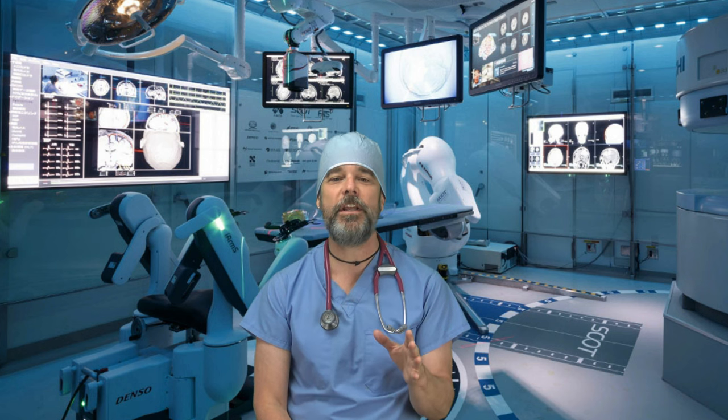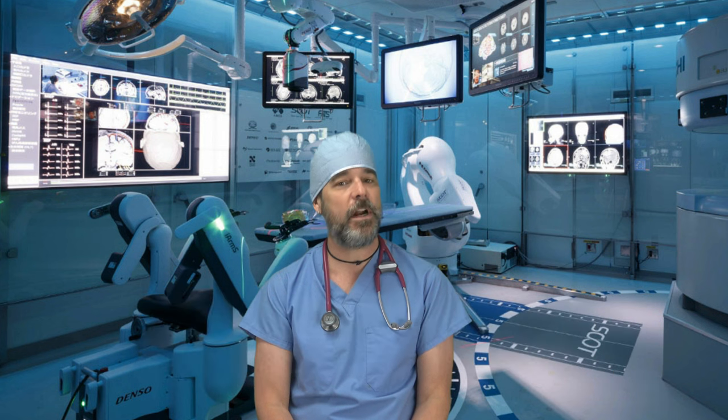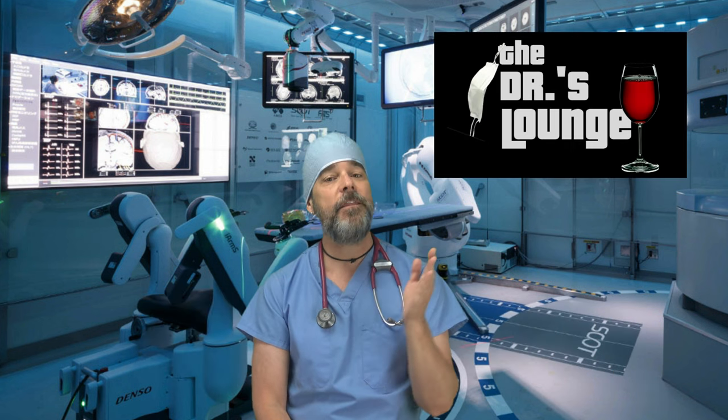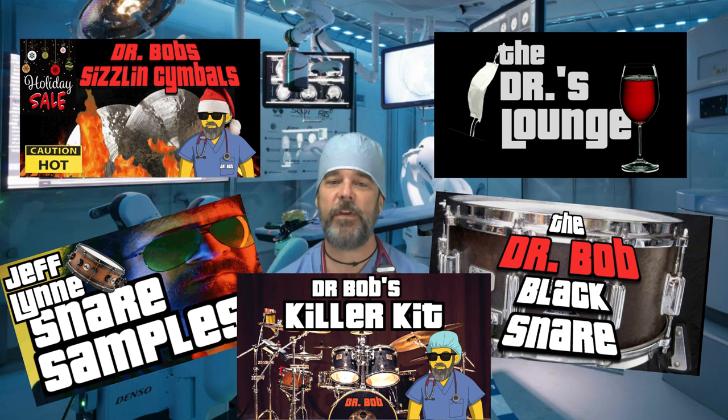Hey you guys, quickly before we get started, please hit the subscribe button and ring the bell, and don't forget to check out The Doctor's Lounge, my store, and the links to some great samples below in the description of this video.